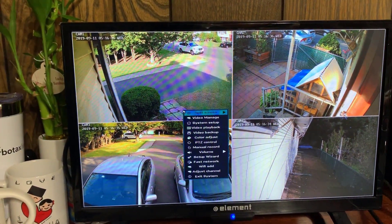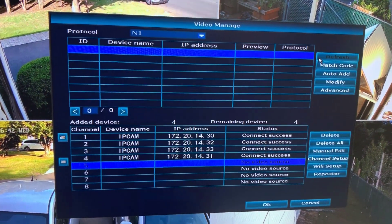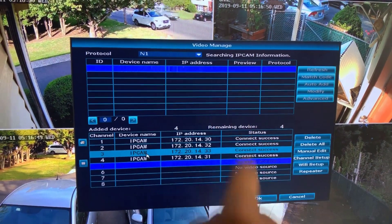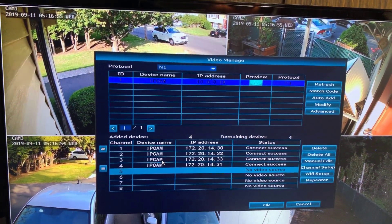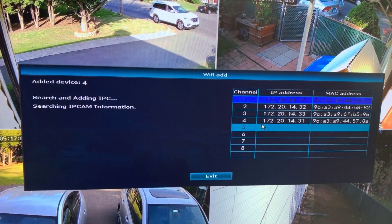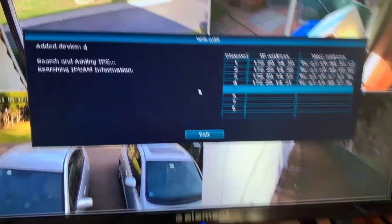Right-click, click video manage. The next step is to click refresh — the top button. Let's see if something shows up. It's searching for information from one of the IP cams. As you can see, one of them has shown up. Now what we're going to do is click match code. Wireless settings — please wait.